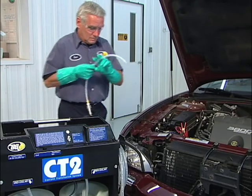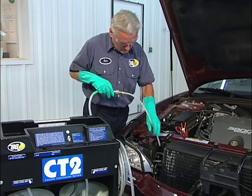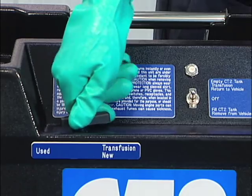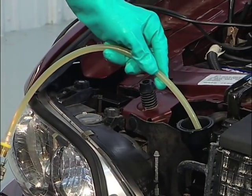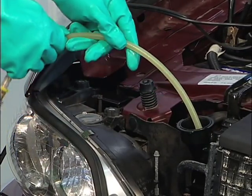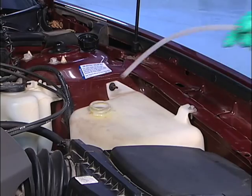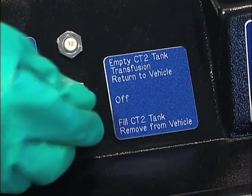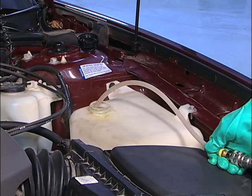Insert the wand end of the pump hose into the radiator. Turn the control valve to used and turn the pump switch to the remove from vehicle position. Take out a sufficient amount of coolant to allow for dry removal of the upper radiator hose. Turn off the pump switch. Now move the suction wand to the recovery tank. Turn the pump switch to remove from vehicle until the recovery tank is completely empty.